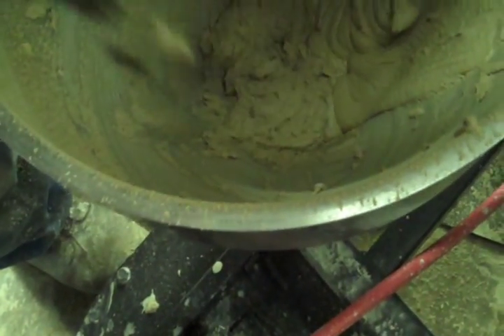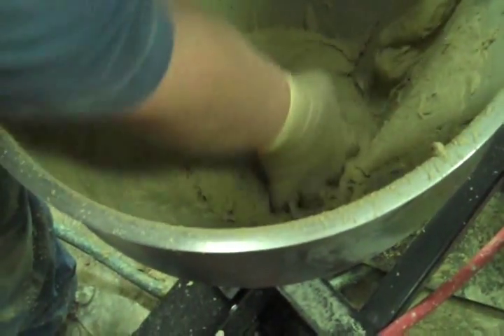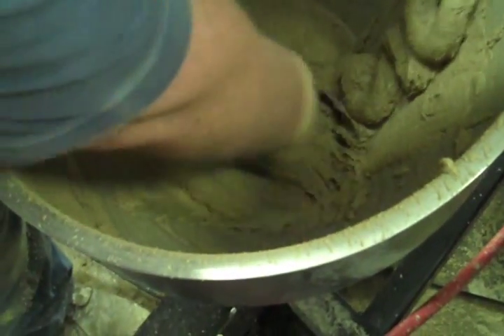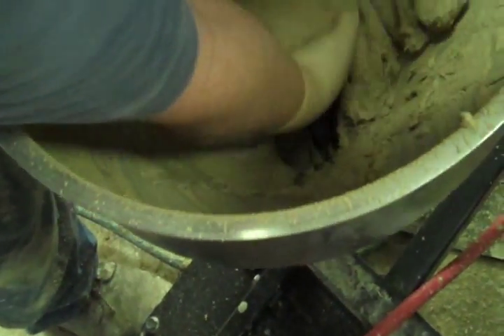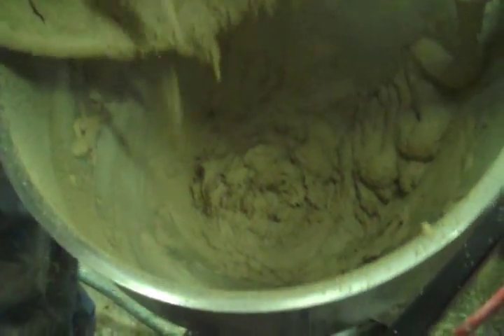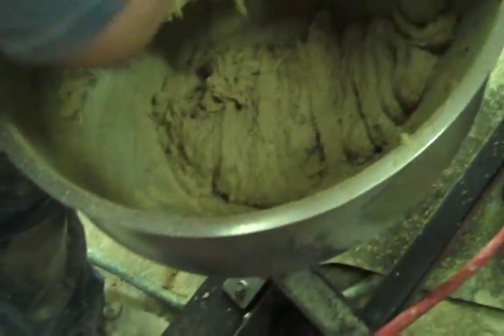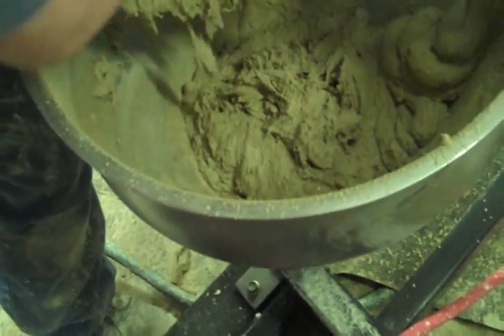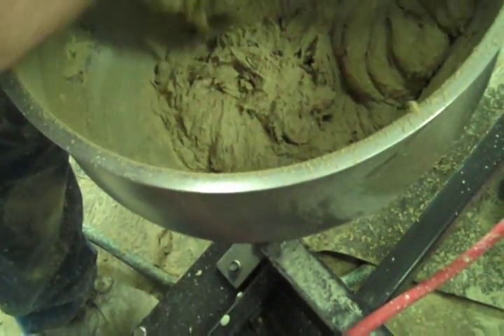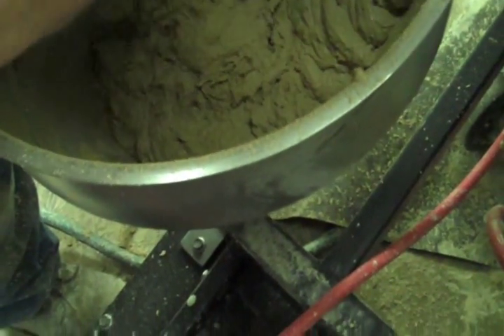Now you see you've got face mix in here — all that's going to get mixed in with this. It all has to get mixed together. So you could probably run your motor a little higher right now. You're about four and a half out of ten right now.